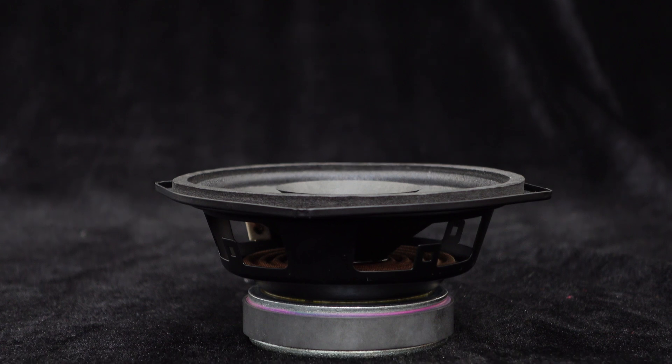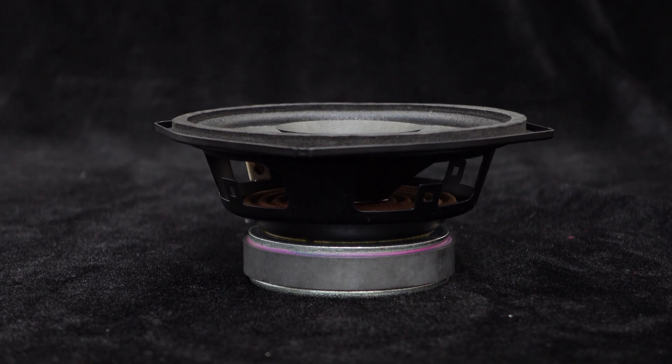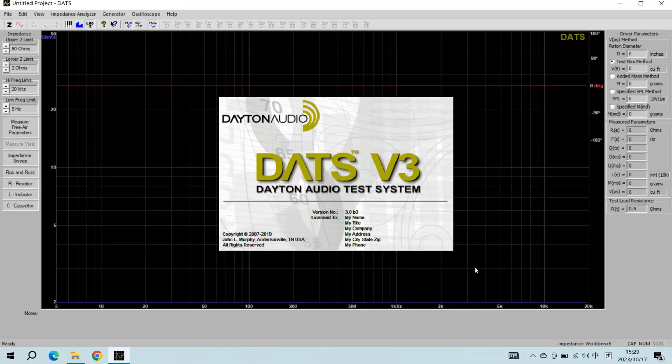This means it can provide you with a stunning audio experience, allowing you to enjoy more realistic music effects. The frequency response curve of the speaker is shown in the figure below. We will use the loudspeaker analyzer instrument DATZ V3 to test this speaker.